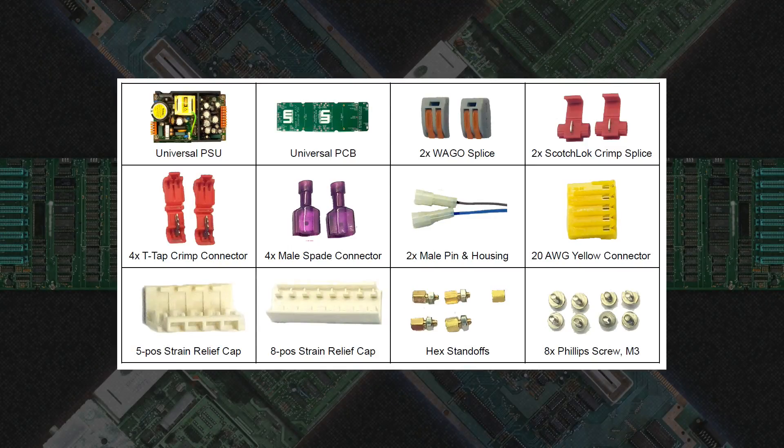Now we're going to take a look at everything that comes in the kit. First is the universal PSU. This is a medical grade supply which provides superior performance to any Apple supply. It's designed for longevity and performance, so it should last over a decade. On the supply are 5 and 8 position MTA-156 connectors for connecting the bare AC and DC power leads to the supply.